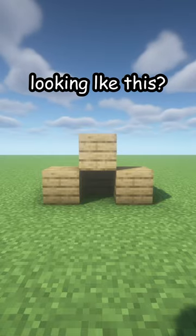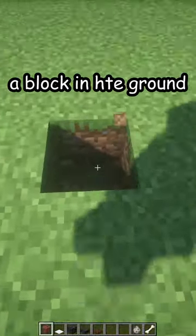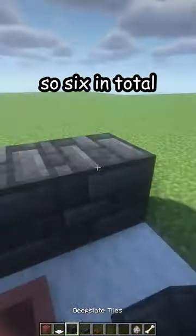Is your dog house looking like this? Let me fix that. First, break the old one, break a block in the ground, and place a decorated pot. Add white carpet on top, and five more white carpets — six in total.